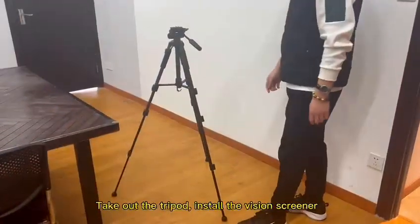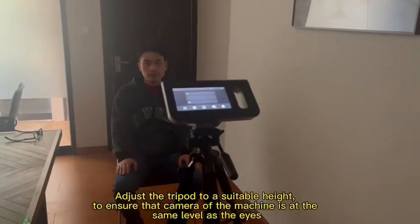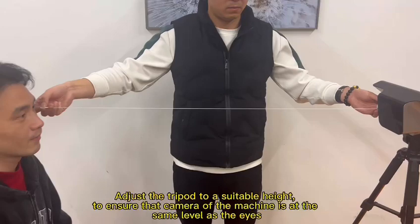Take out the tripod and install the vision screener. Adjust the tripod to a suitable height to ensure that the camera of the machine is at the same level as the eyes.